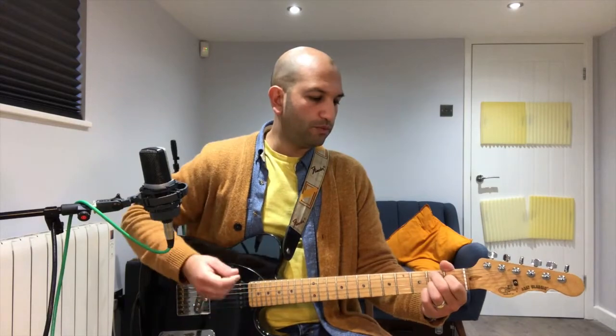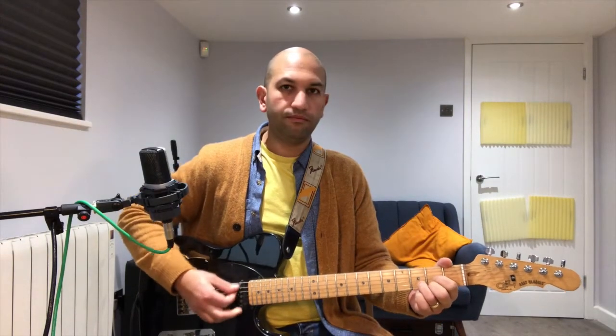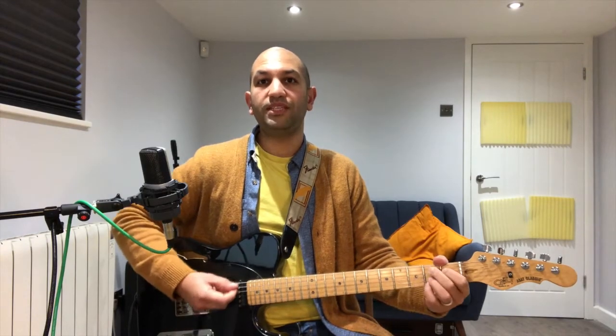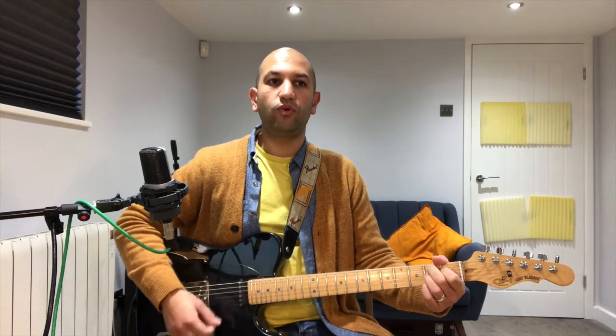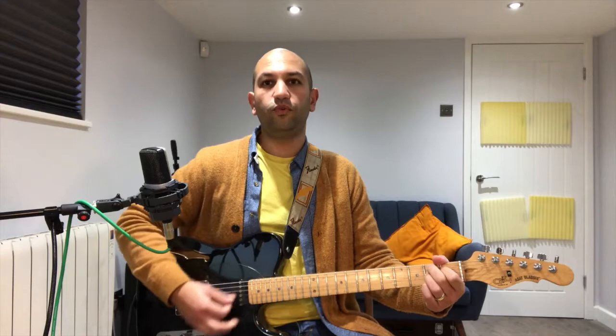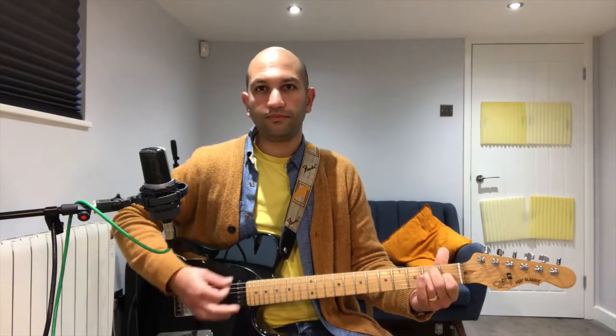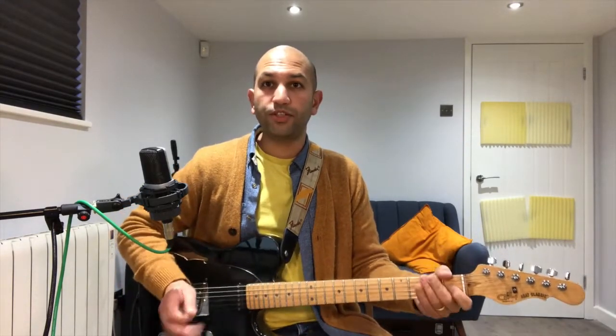So we've just gone: D for four, A for four, E for four, A for four, B7 for one-two-three-four, two-two-three-four, three-two-three-four — and then back to E for four strums. That's part two — that's all you need to know to play along with the play-along video.